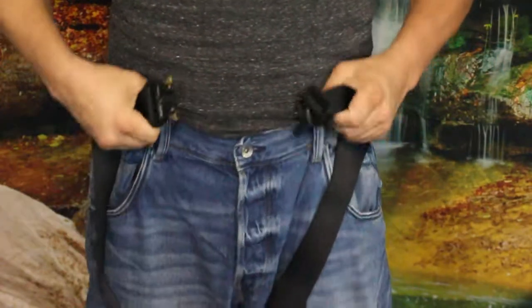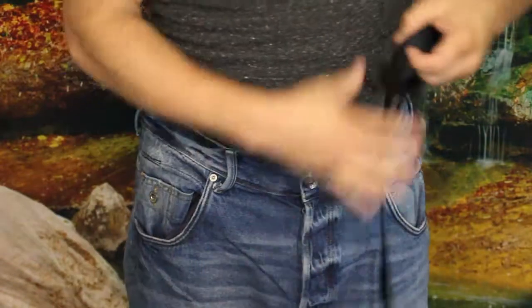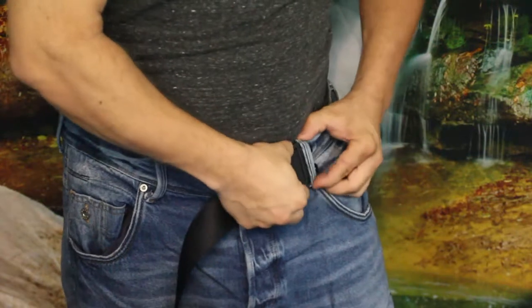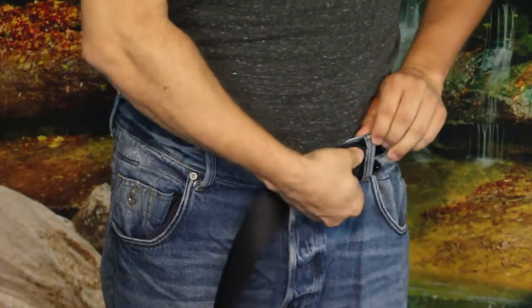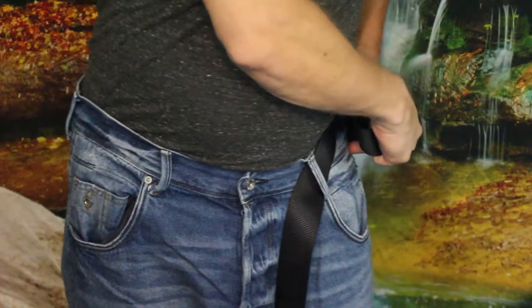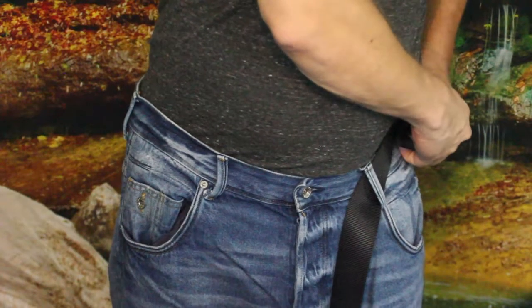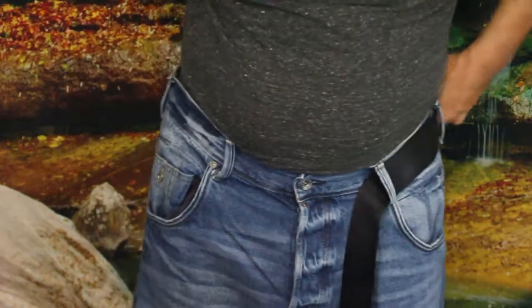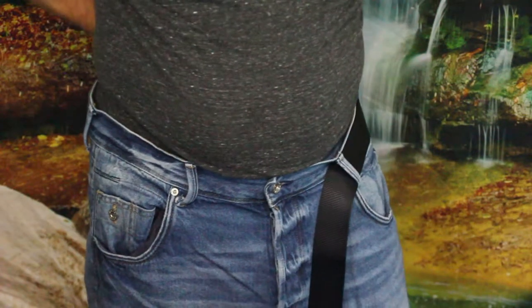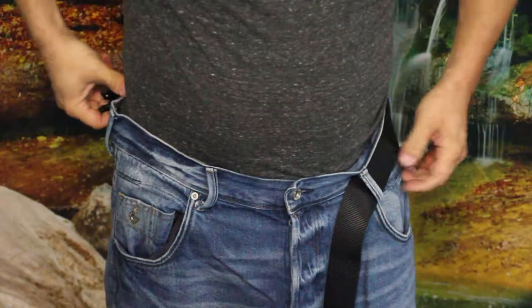Let's go ahead and try this on — I'm really curious how this feels. I've just got a pair of jean shorts on. I'm going to slip the belt through. It looks like this size is about at the max for what my pants' belt loops can accommodate, so for those who don't have large belt loops you may want to consider the smaller size.